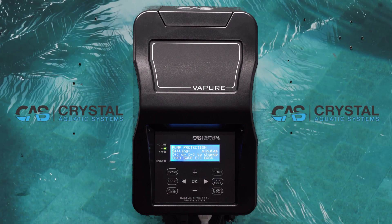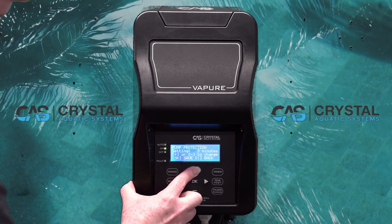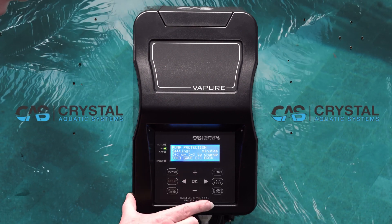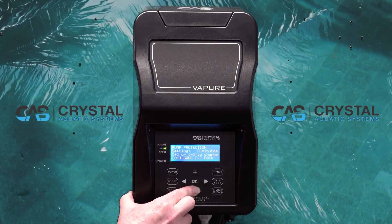The default setting is 3 minutes. You can go up by pressing the plus button to 10 minutes. Or in turn, if you go back down, you can turn it off.